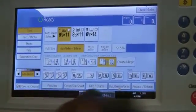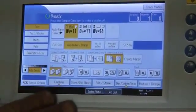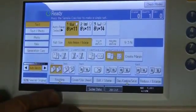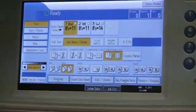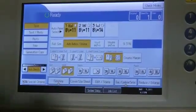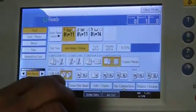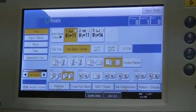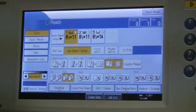Now on your bottom row here you have your sort and your stack key. Sort is what you probably use all the time — that's when you make sets. Stack is when, let's say you have two individual copies and you need 500 sheets of each. You would select 500 through this keyboard, press stack, and what that will do is run 500 sheets of the first copy, offset, and run 500 sheets of the second copy.